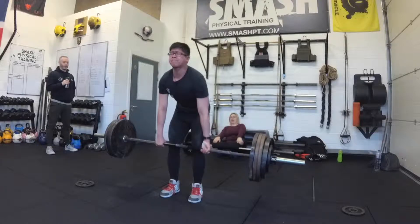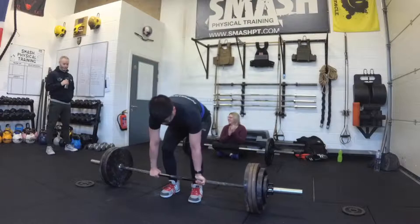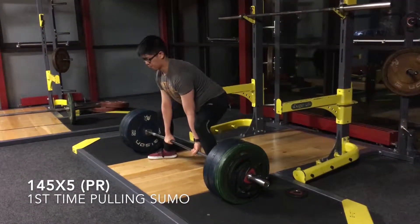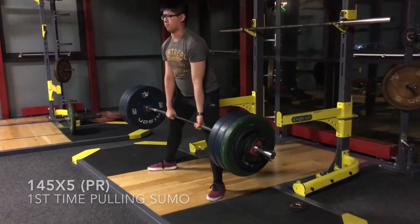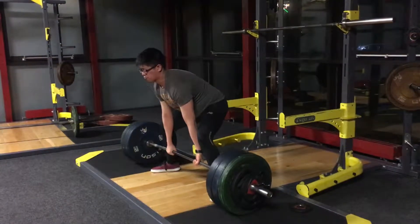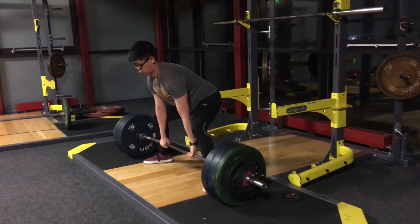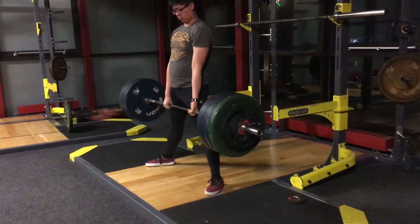But anyway, my best deadlift conventional is 180 kilos, so I thought I'd give sumo a try just as a basic experiment to see if it had any transfer over. Starting off, I tried to max out initially just after my program and ended up getting 145 for five reps, which was actually pretty solid - bearing in mind this is me just figuring it out along the way as a first timer, just playing around and seeing where it goes.